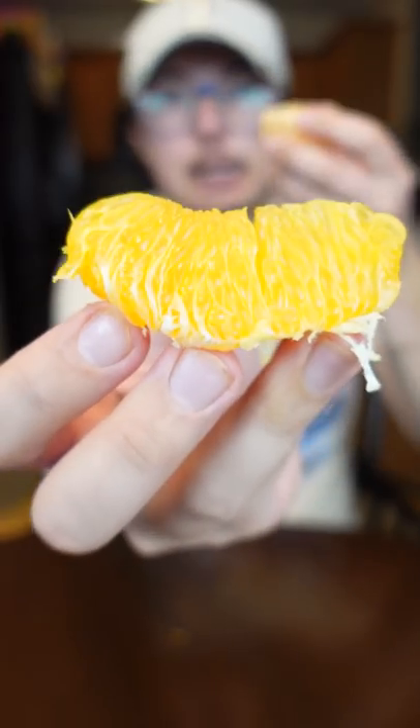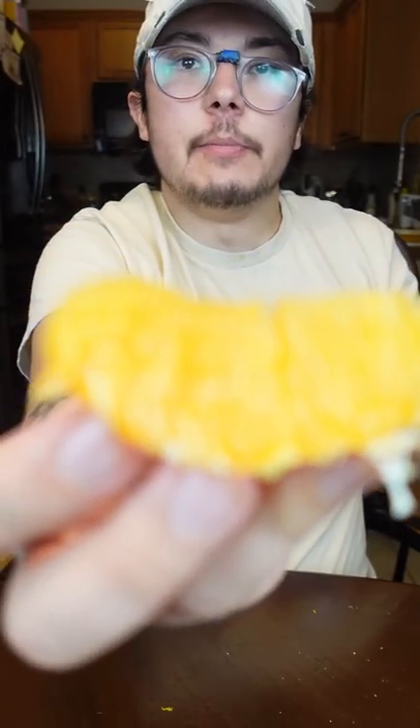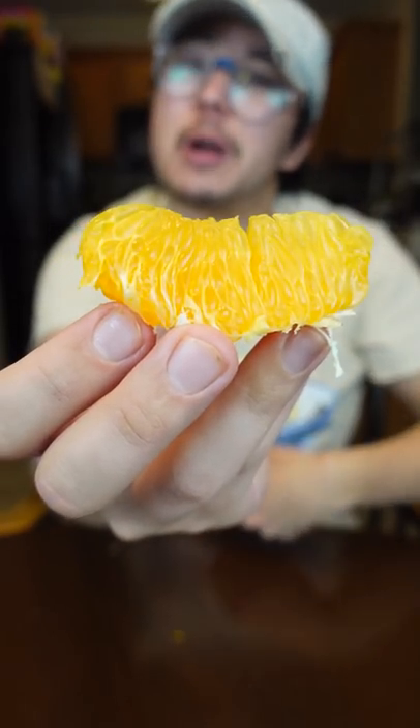Holy shit, that's so good. Eating it with the skin on is totally fine, but maybe you want it to be a little bit more presentable, like on a dish — that inner pith comes right off.